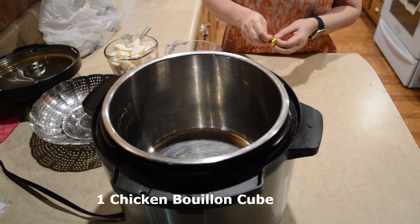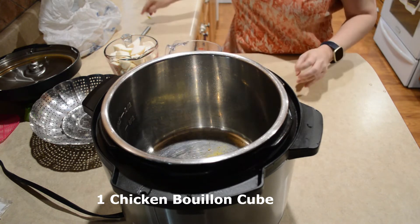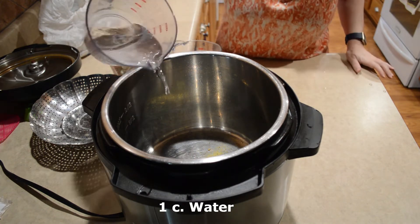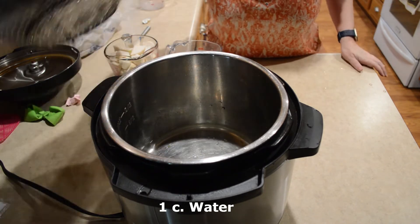The first thing I'm going to do is pop in a chicken bouillon cube, a cup of water, then I'm going to put in my basket.